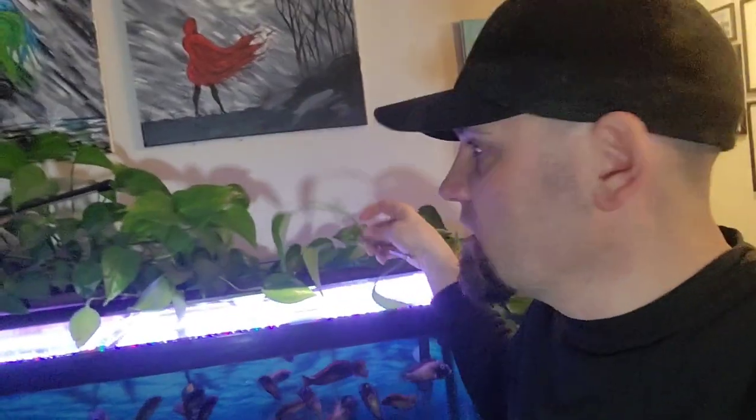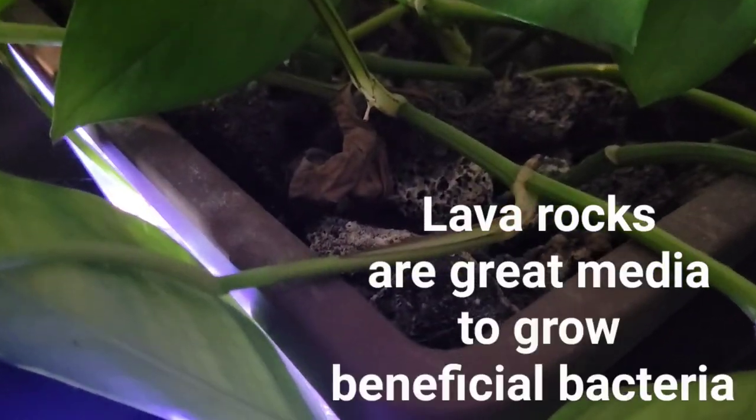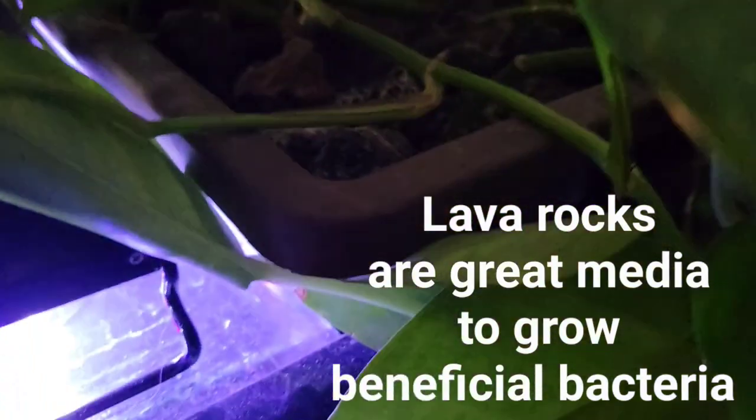Now if you have fish like me — African cichlids — they'll just rip those things to shreds. So I want to protect the plant. This is why I got a window planter. I'll switch the camera around. I have the window planter, and what I did is I just filled it up with lava rocks.